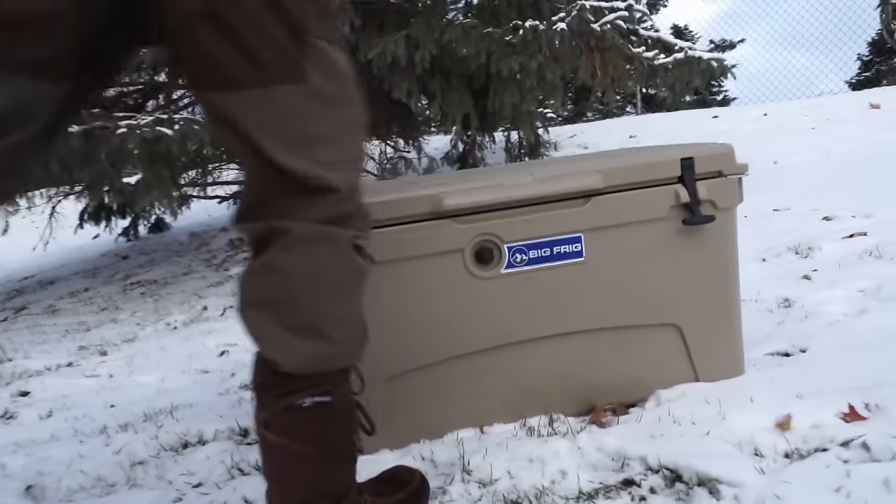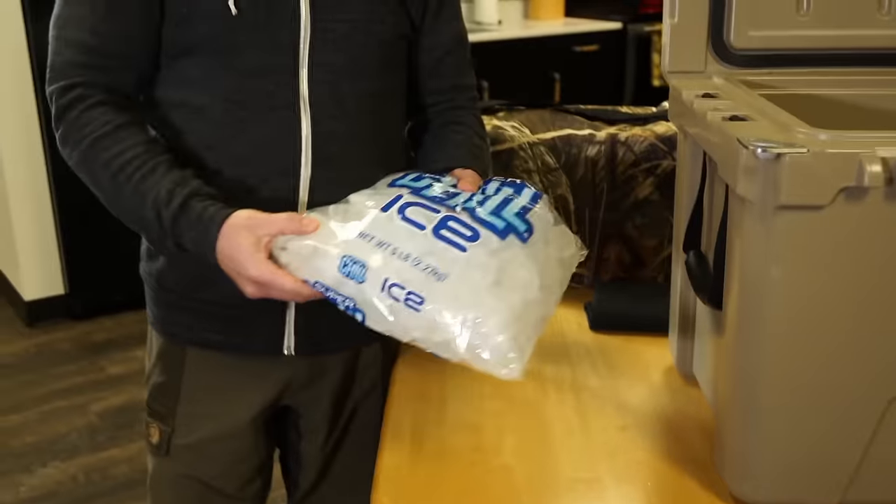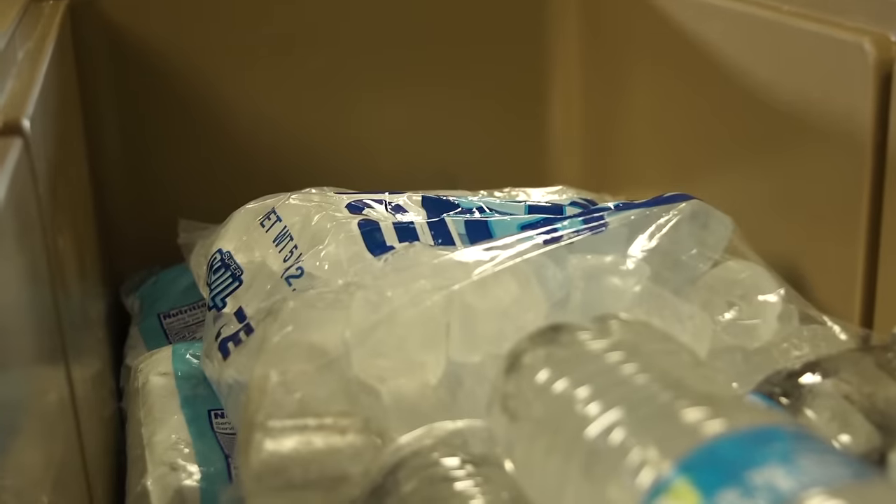Number one: roto-molded coolers work a lot better if they are pre-chilled. You have a couple of options — if it's wintertime or you're in a cold climate, you can just leave it outside overnight. If you have access to a walk-in cooler, lucky you, you can leave it in there. Or simply sacrifice a bag of ice the night before and let it cool down.